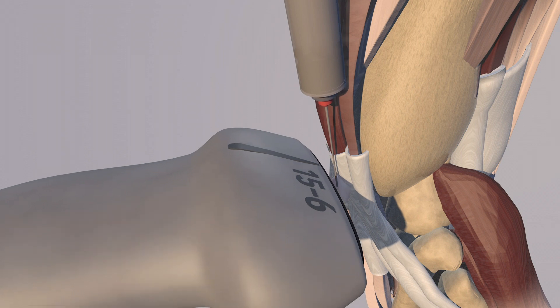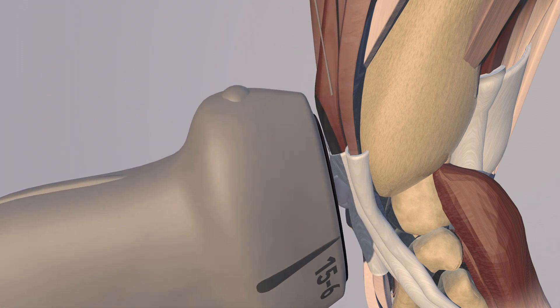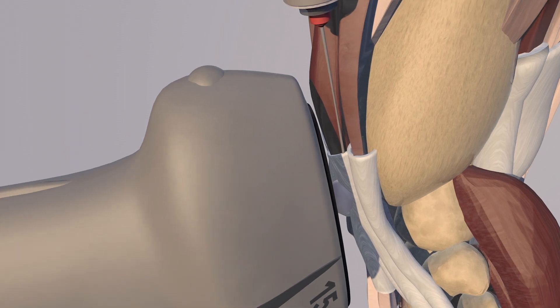So we went ahead and did a long-axis approach to the needle — sagittal to the body — and then we just put the needle right into the tendon sheath, which you can see here zooming in.